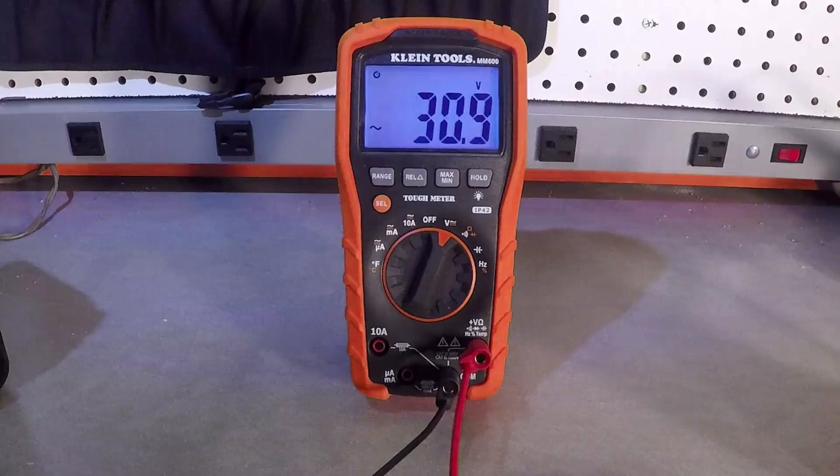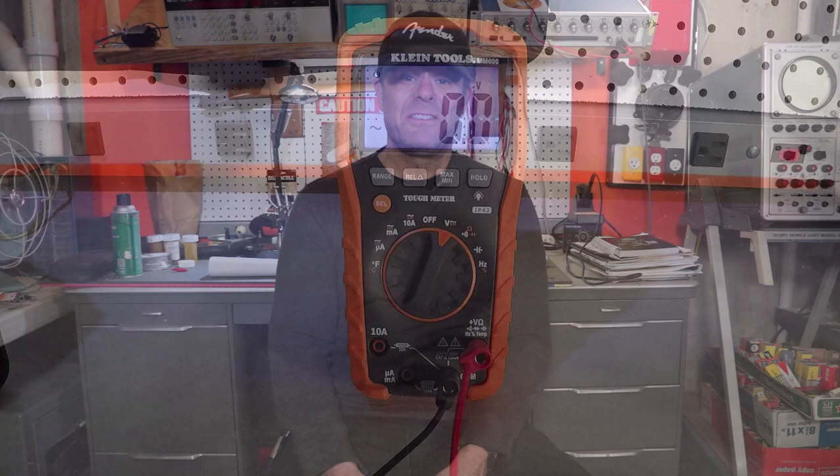Hi, Dave the Amp Mechanic, coming to you from my amp lab in Boston, Massachusetts. And today we're going to take a little diversion and talk a little bit about lighting videos.